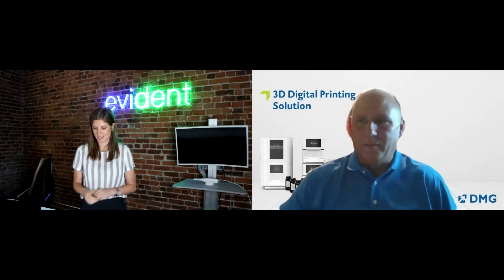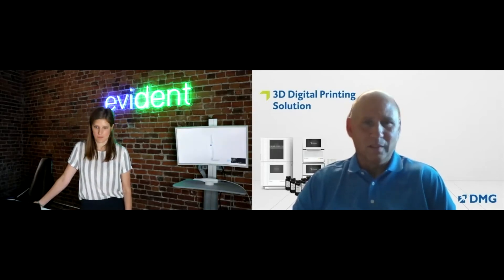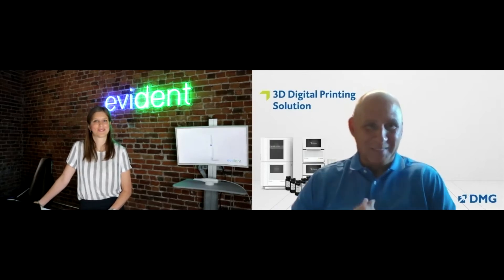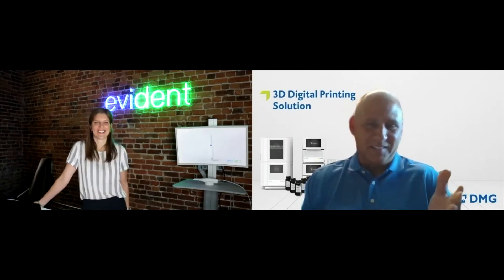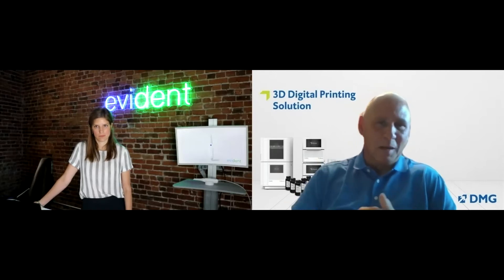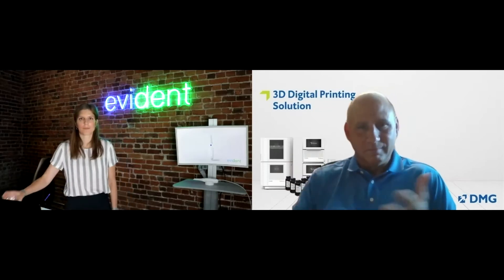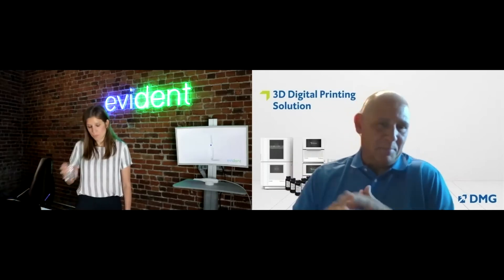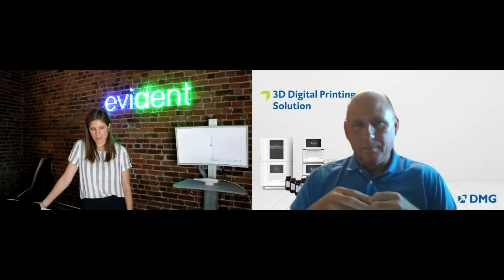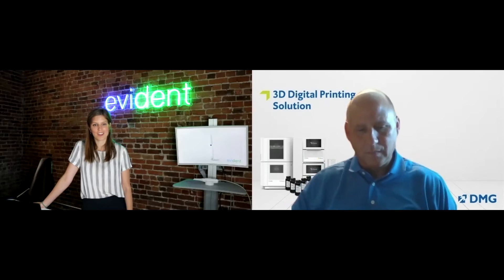For us it's a natural transition. The industry is evolving from an analog world to a digital world, and we're a materials manufacturer. What do you need in a 3D printer? You need printing resins and materials. The transition for us is to move from putting a cartridge in a gun, pumping it into a putty matrix, and making a crown — and now we scan it and we print it. It's the same thing at the end of the day.